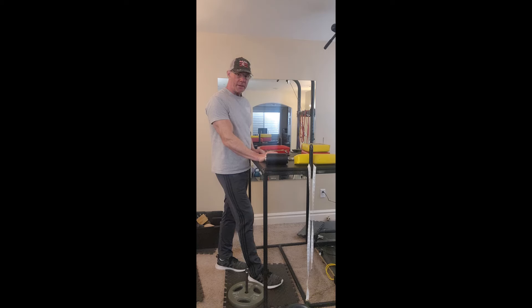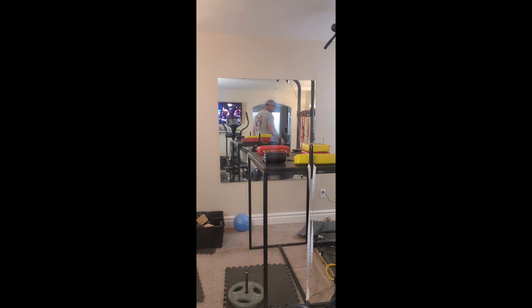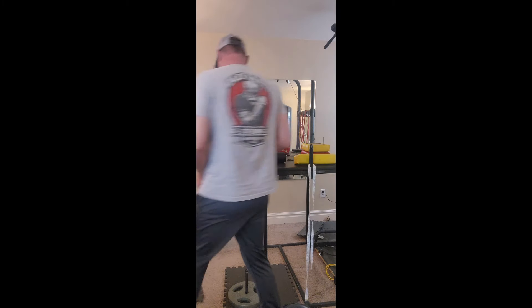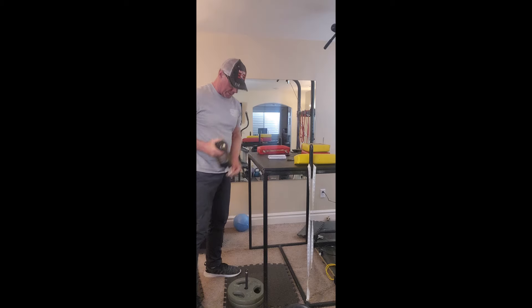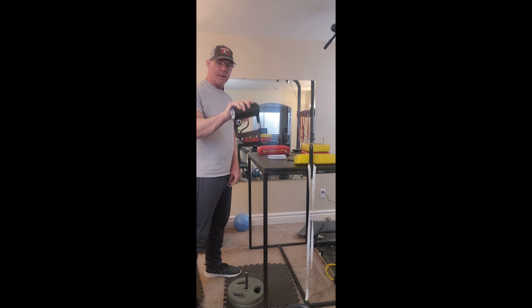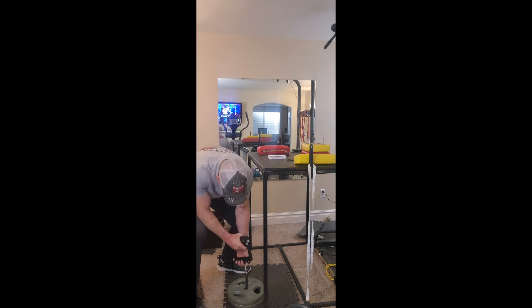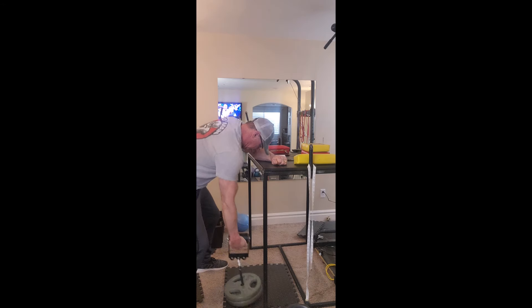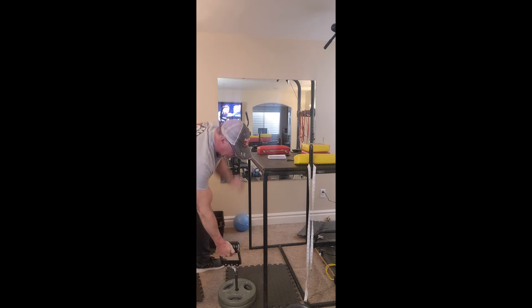We're going to see how heavy I can get for ten seconds. We're going to use our raptor handle — you can get a discount if you use the links below and discount code for gripstrength.com. I'm just going to lift this a few times to get my nervous system going on it.